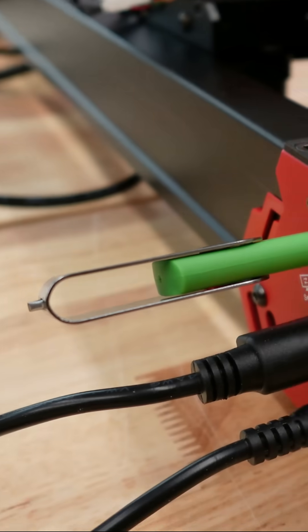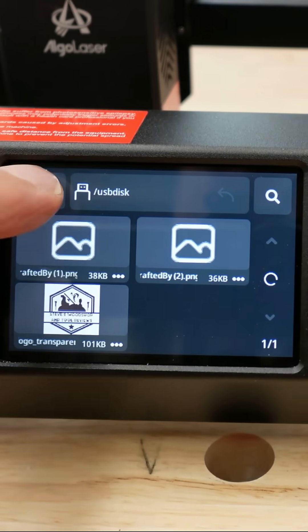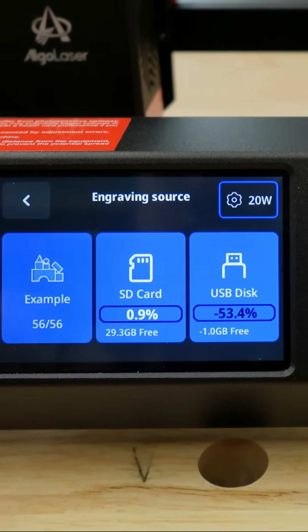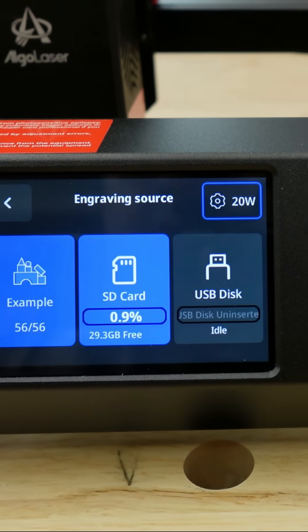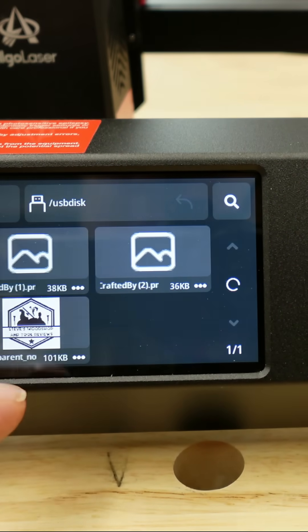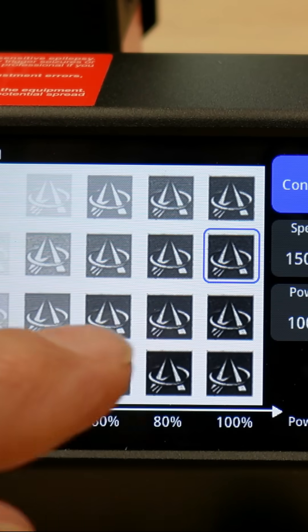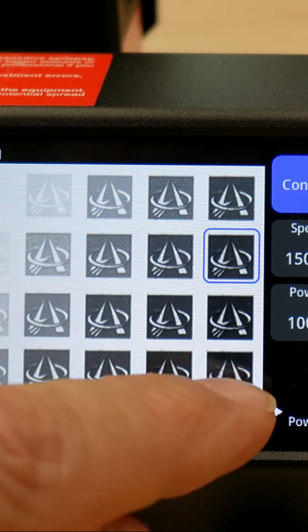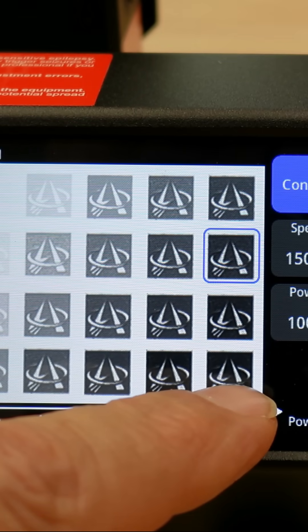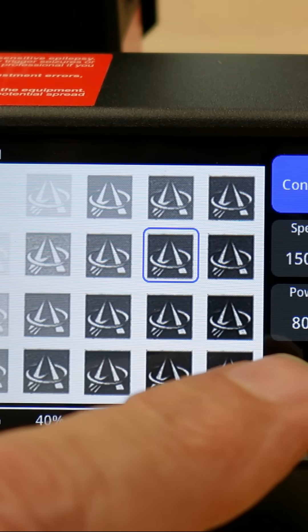I'll put the USB right here on the side — it's inserted. Once you press it, this comes up on the screen. Let me go back and show you — you press 'Projects' and I've got three files on there. As you can see, this is my logo on plywood. You can see it goes from very light all the way to very dark — this is where you set how you want it to look.